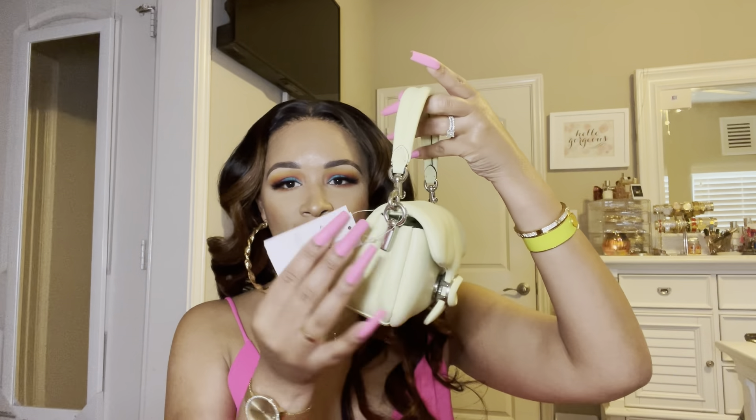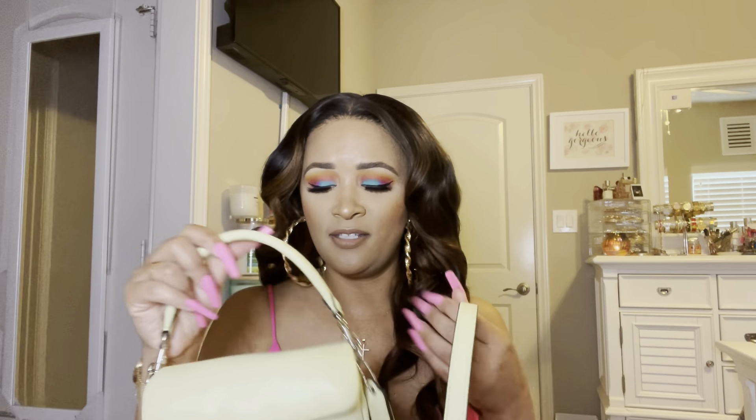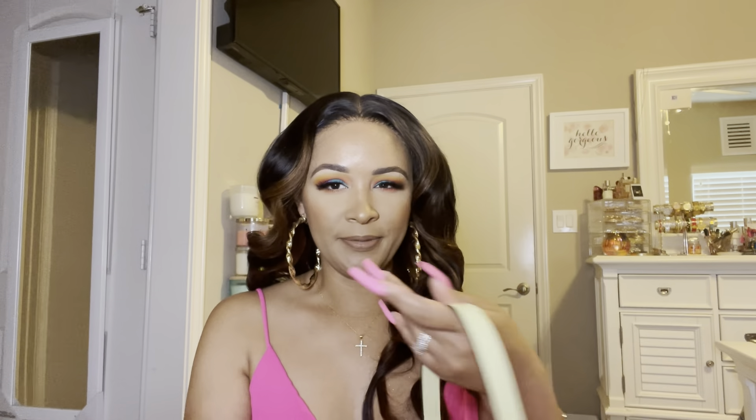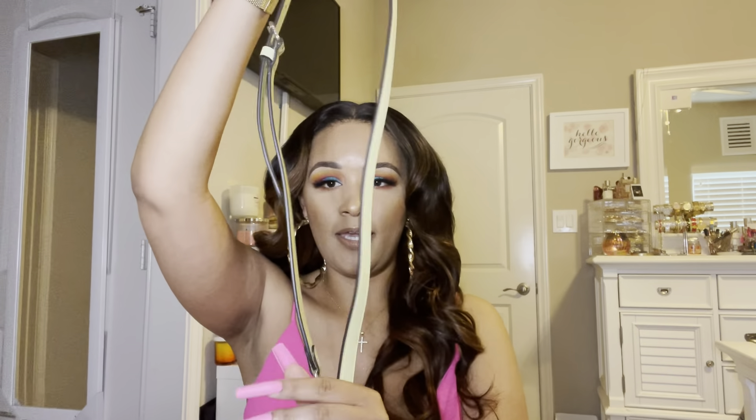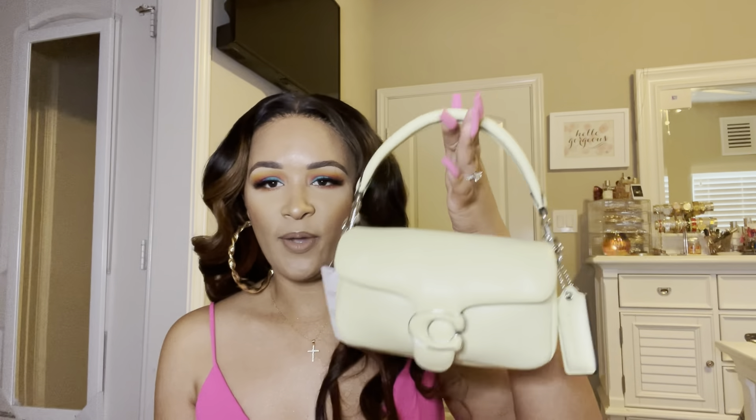And this is what the bag looks like without the crossbody strap. They each come with a crossbody strap. I'm more so going to wear it like a handbag. The mini one is too small to put on your shoulder — it's more like a top handle or worn on your wrist. But they each come with a long crossbody strap. It's not really a bag I would wear crossbody per se — crossbody bags for me are more like camera bags. If it's a top handle, I'm going to wear it as a top handle.